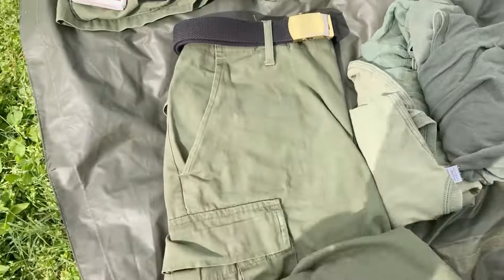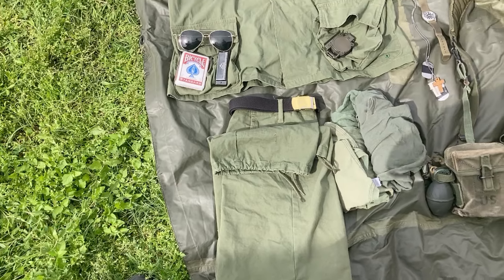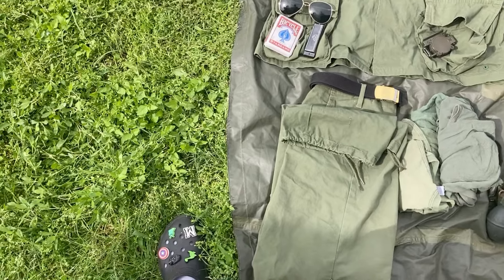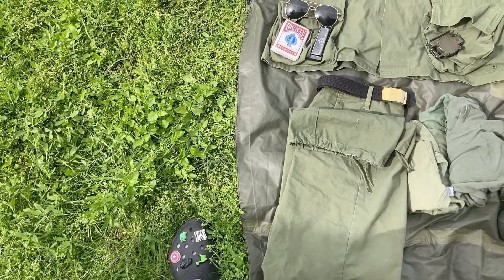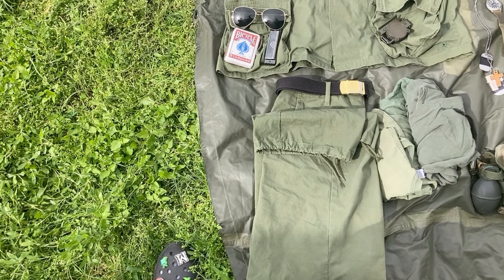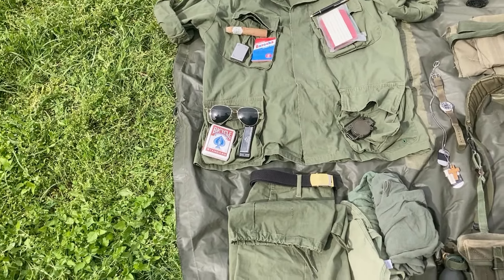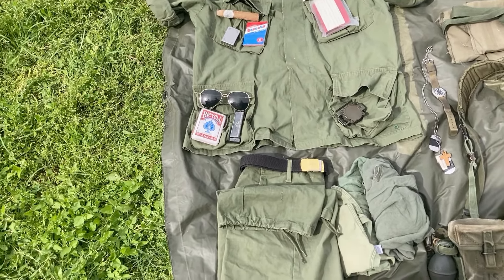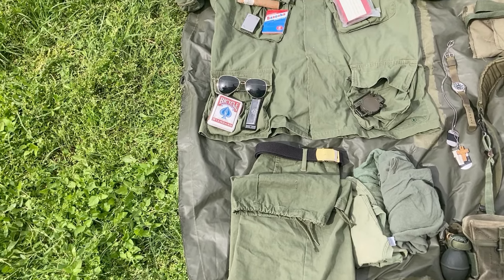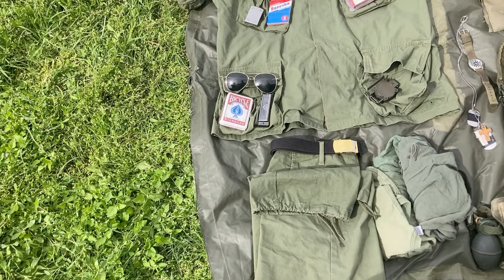In the pants cargo pockets I have some not-quite-accurate socks because I only have one pair over there, and some paracord. I do actually refill my paracord — I'm running a little bit low. When it comes to socks I'll probably end up putting some more accurate ones in there. I'll also probably end up putting a bandage in the bandage pocket. The contents of the pants and the shirt will change. One thing I really need to get, besides a rucksack, is accurate personal items — those will be changing as time goes on.